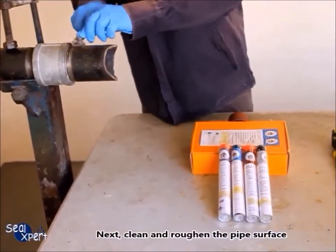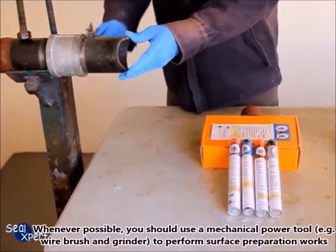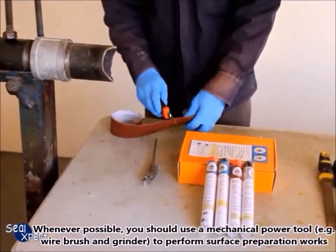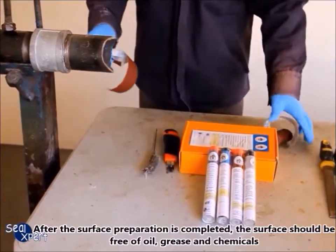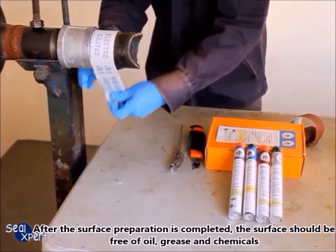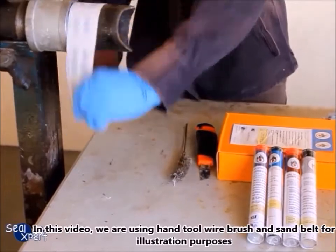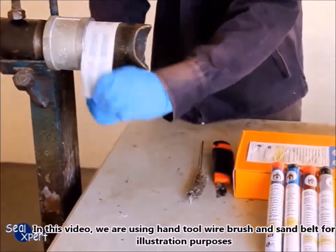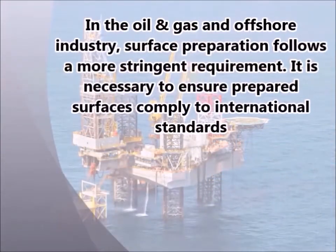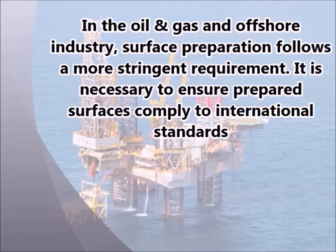Next, clean and roughen the pipe surface. Whenever possible, you should use a mechanical power tool — for example, a wire brush and grinder — to perform surface preparation works. After surface preparation is completed, the surface should be free of oil, grease, and chemicals. In this video, we are using a hand wire brush and sand belt for illustration purposes.